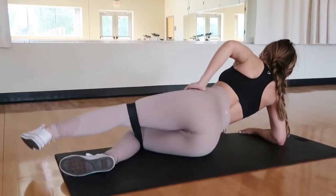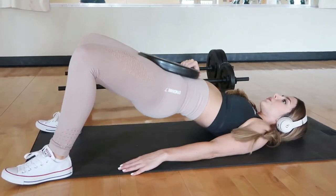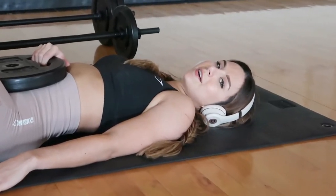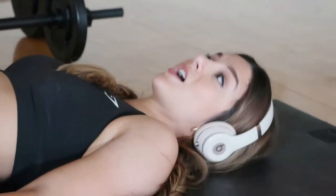Out of every single technique that I do, pulses are one that are completely underrated, and if you're not adding them into your booty routine, what are you doing? What's great about pulses is that your muscles are literally constantly being engaged — there's no letting go of the weight, less tension. It's just constant stimulation that's gonna really burn and tear up your entire lower body.